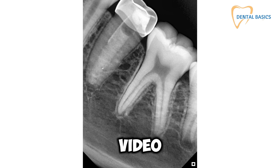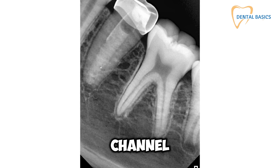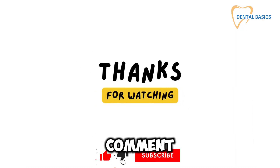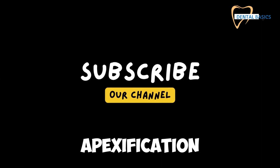If you found this video helpful, make sure to hit that like button and subscribe to our channel for more insider tips and professional guides that keep your skills sharp and your patients smiling. And drop a comment below if you have any questions or want to share your experiences with apexification.